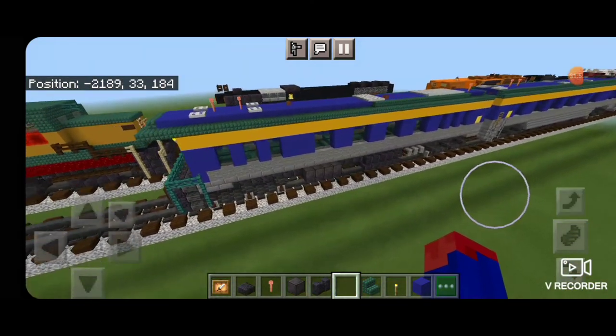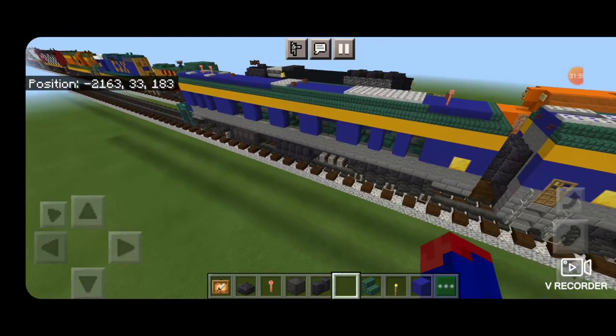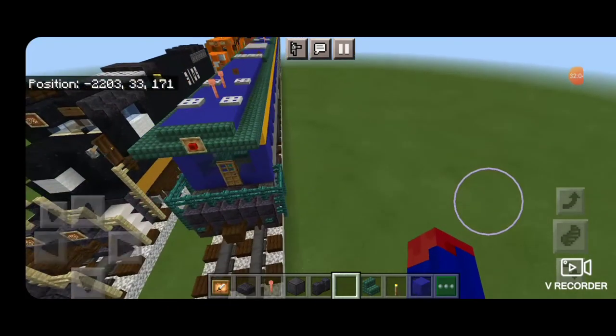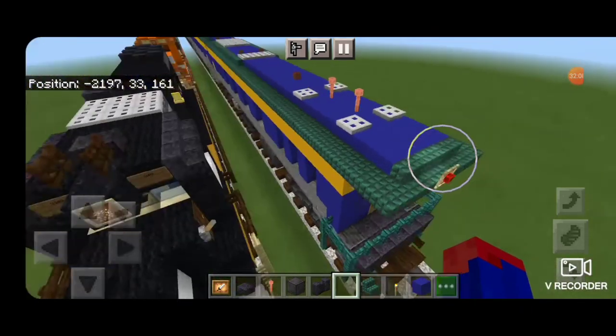And there we have it folks — we've finally completed our Pier Marquette passenger train with this rear end observation car with a porch. Thanks for watching. Don't forget to like, comment, and subscribe. Everyone have a great week — stay safe out there, rail fans.